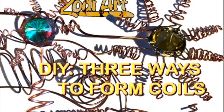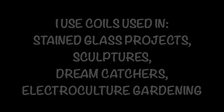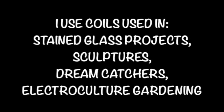Hi! Today I'm going to show three different ways to form coils. I love using coils — I use them in stained glass projects, sculptures, dream catchers, and electroculture gardening.